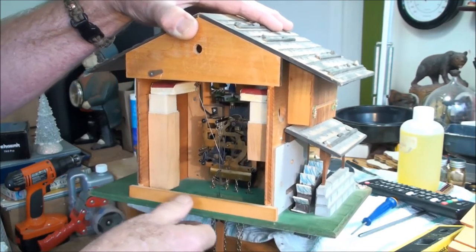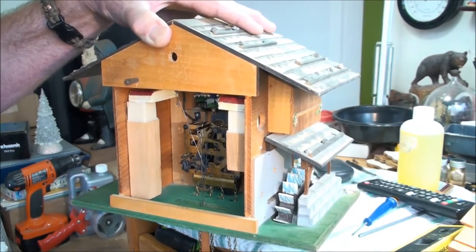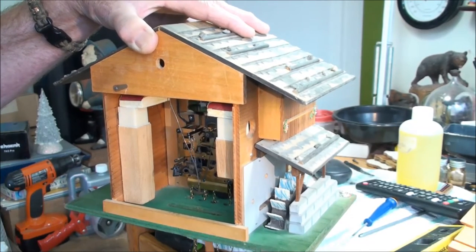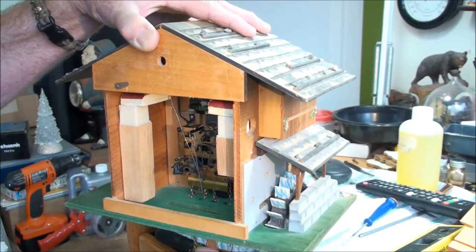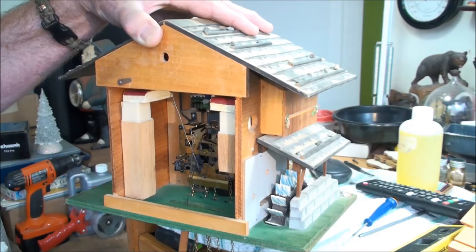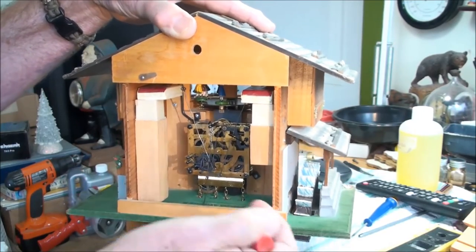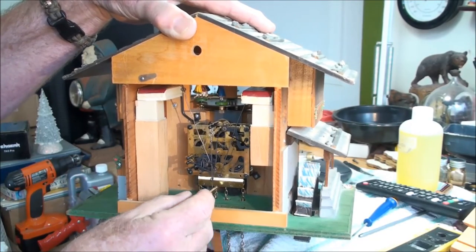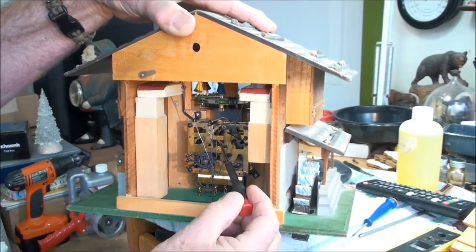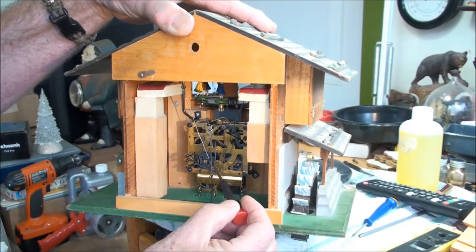Then take your thumb and push the back wire to bend it. It's hard to show you — you just have to trust me. Now I've got a little bend into it. Let's see what it sounds like. Check that the weights don't hit the pendulum. That sounds a lot better. Now this actually has quite a bend in the wire.